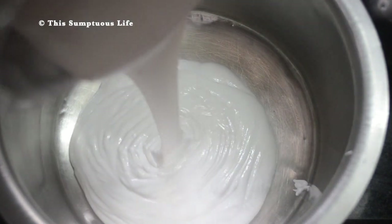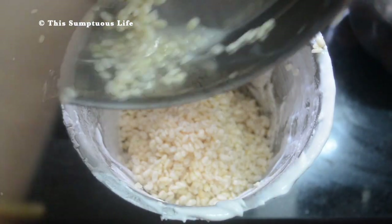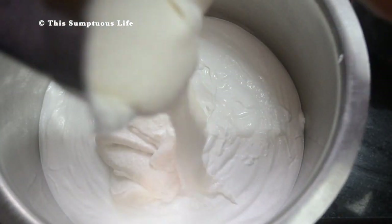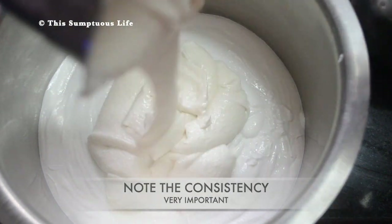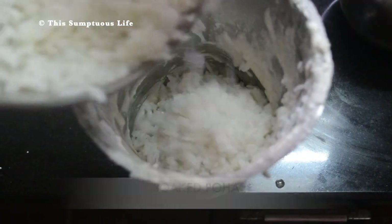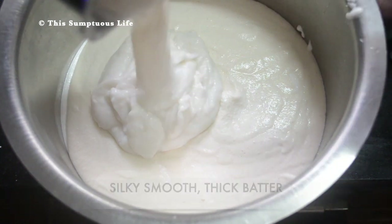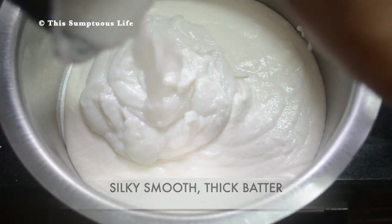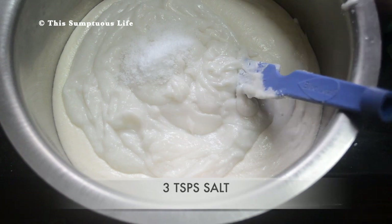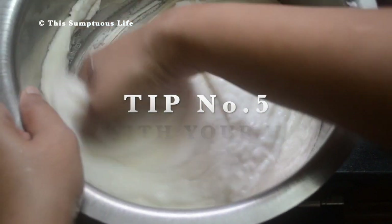The fourth tip is to get a thick, smooth consistency batter. Grind the urad dal with half a cup water. Note the consistency as it is very important. Grind the poha with half a cup water — you should have a silky smooth batter. Add 3 teaspoons salt.